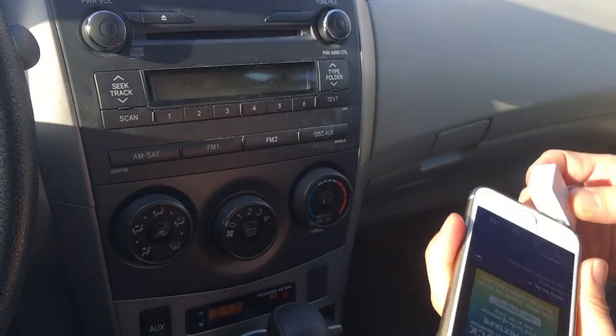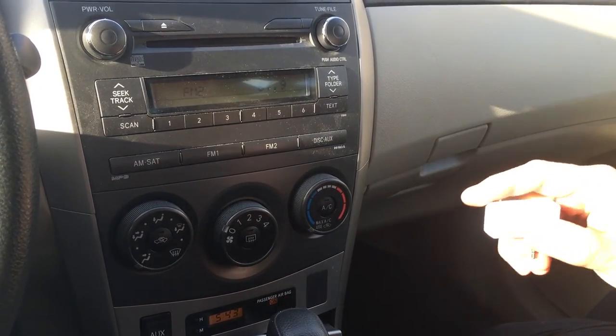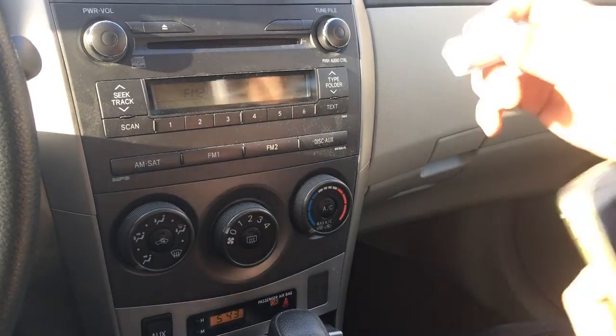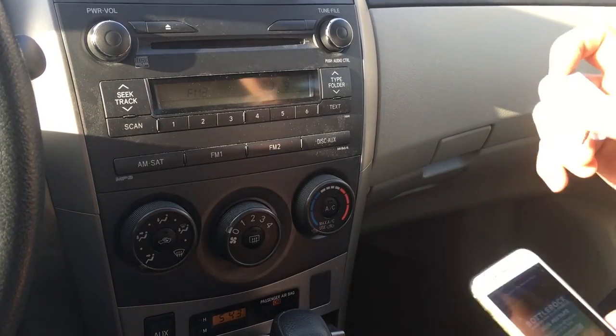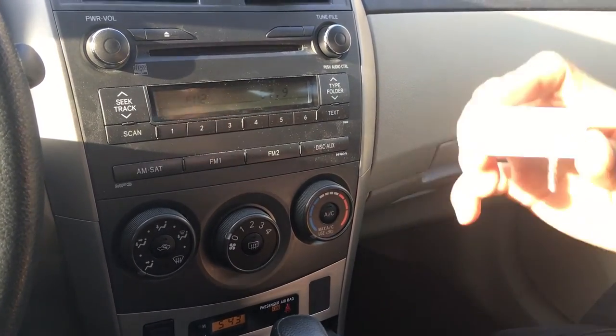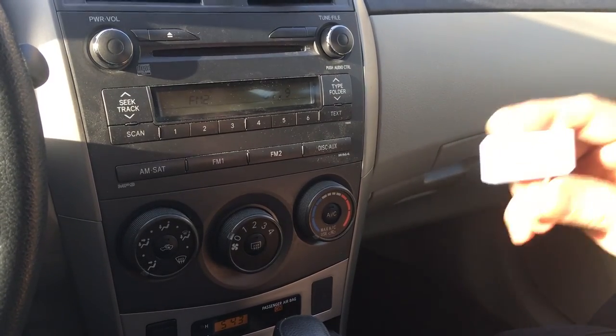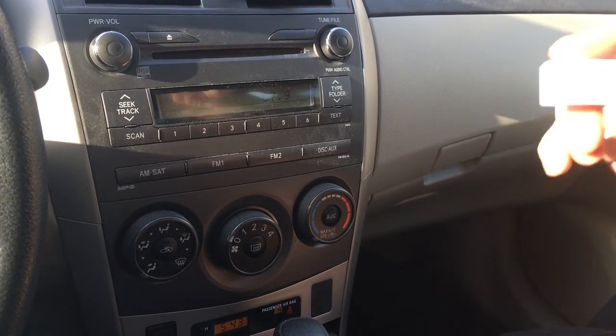So this is how easy it is to connect your new iPhone to your older car radio without Bluetooth or an aux input. You simply use this device, connect it onto your phone, and you're ready to go. Once again, this is Wesley the Gizmo Guy — you can get this device from iPhoneFMtransmitter.com. Thank you for watching, goodbye.